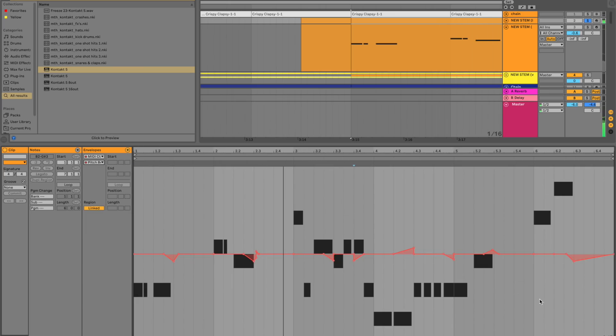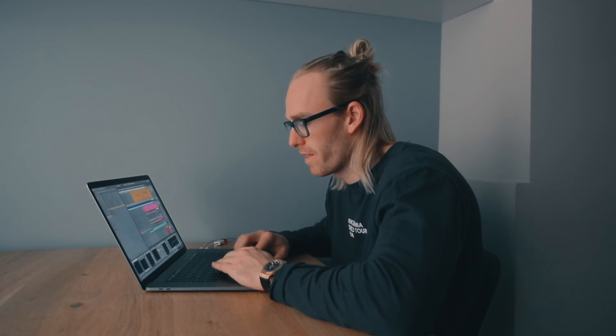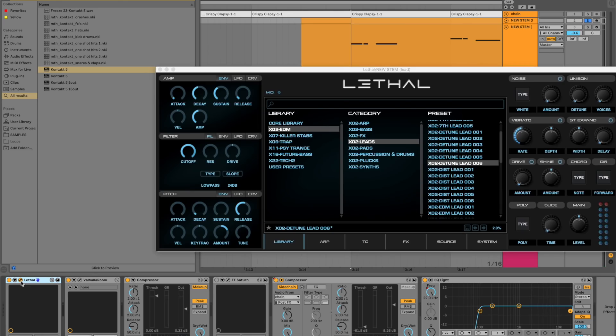A few pitch bends on there — pretty simple processing, just a bit of reverb. I use Lethal. If you're not feeling creative starting a lead from scratch, go through the presets — they're great and you can really tweak them so they sound unique, which is what I love about Lethal. So that combined with the vocal chop goes great.